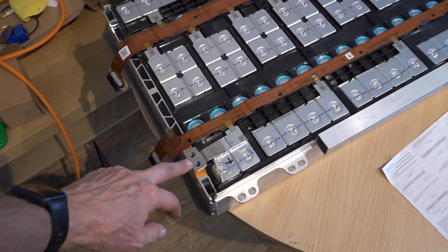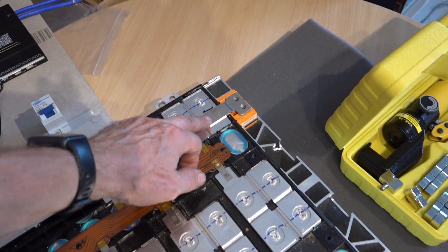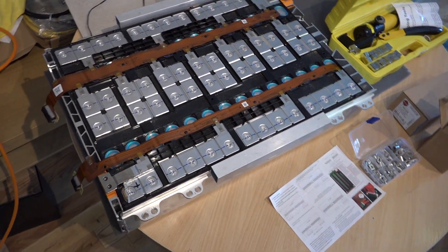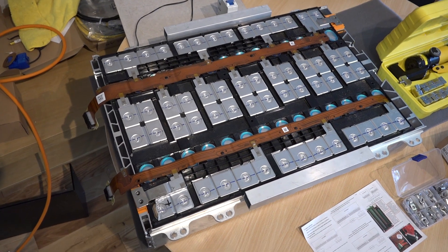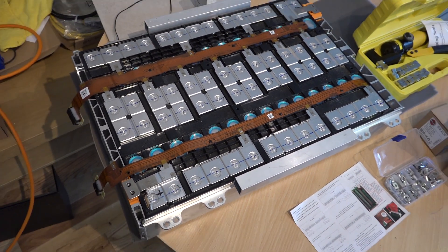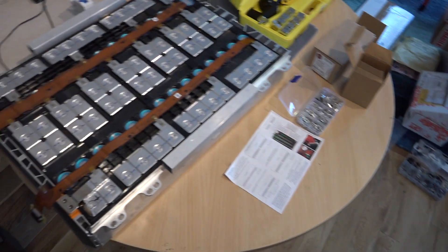You've got two contacts - your plus here and your minus there. Don't get them mixed up, because this thing can deliver huge amounts of current. You have to be a bit careful otherwise you could end up with some fireworks going on in your studio office.